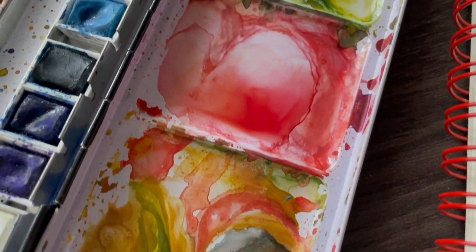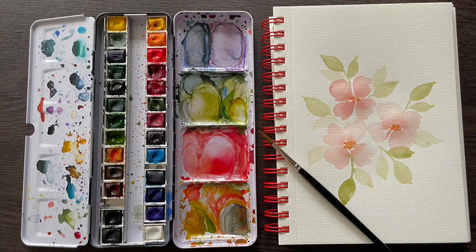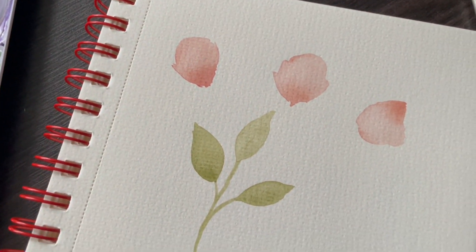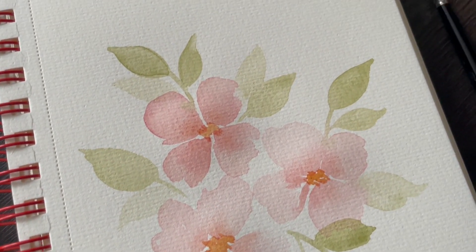In today's video, we'll be taking everything we learned in Part 1 and Part 2 to paint this floral composition. I'll be showing you the individual elements and different brushstrokes I used for this composition, as well as giving you some tips and pointers along the way. This is Part 3 of my Intro to Watercolor series. Let's paint!